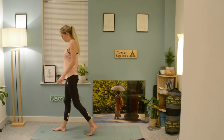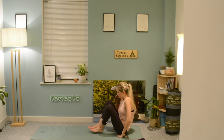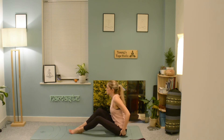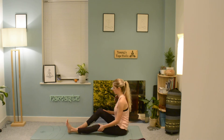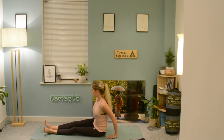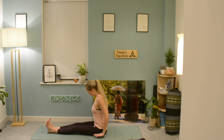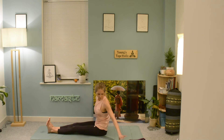Now that we have finished our sun salutations, we are going to come and sit on our mat to begin our seated positions for the ashtanga primary series. Come and sit down in the center of your mat on your sitting bones, spine nice and long, hands pressing gently down. Extend both legs out in front, knees facing up towards the ceiling, feet flexed. Hold dandasana for about five breaths — you can sit on a block to help lengthen through the spine.